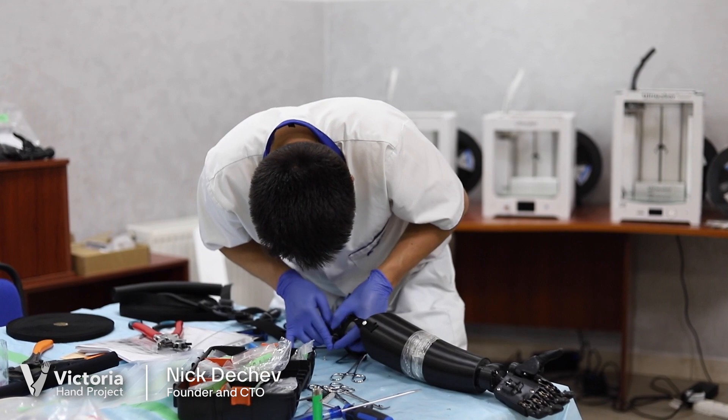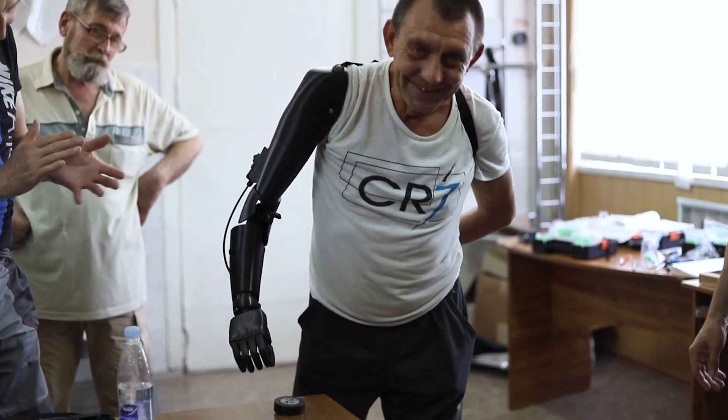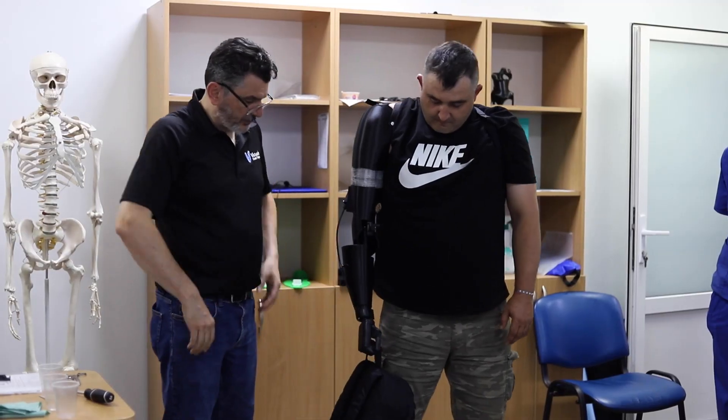My name is Nick Dechev. I'm the founder and chief technical officer of Victoria Hand Project. Victoria Hand Project's mission is to help people all over the world who are unable to have the resources to get prosthetic care.